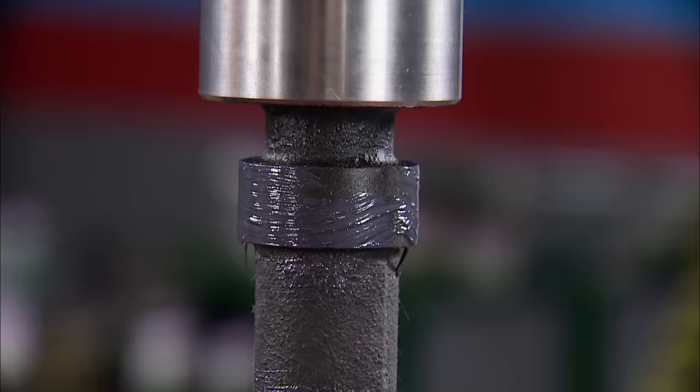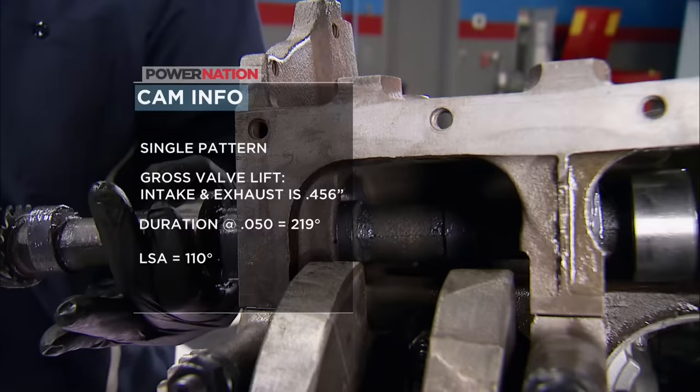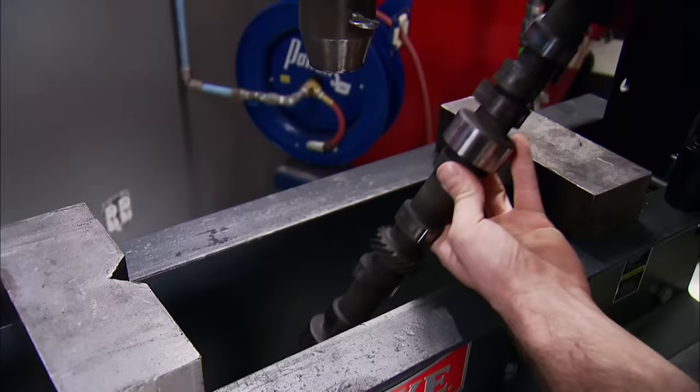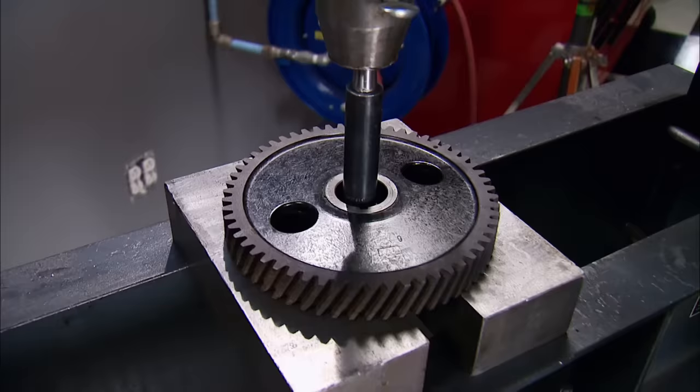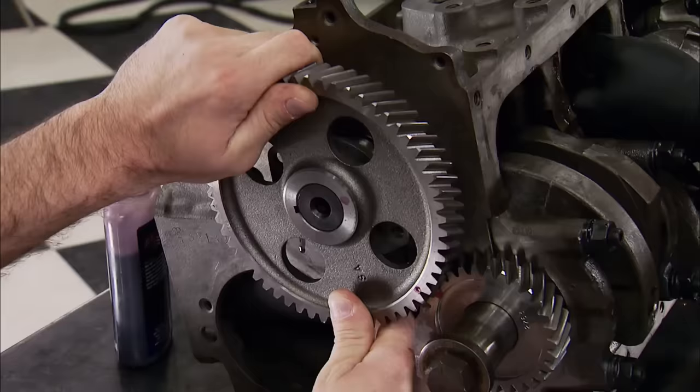This is a single-pattern camshaft, which means gross valve lift for the intake and exhaust is the same at 456 thousandths. Duration at 0.050 is 219 degrees, and the lobe separation angle is 110 degrees. The old timing gear material was nylon and had to be removed to get the factory retainer plate off. The new one is made of steel and will slip into place with the timing marks aligned.